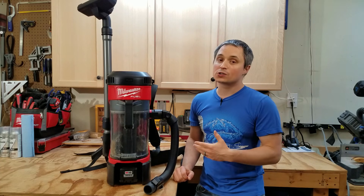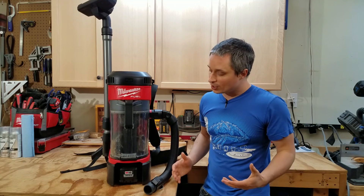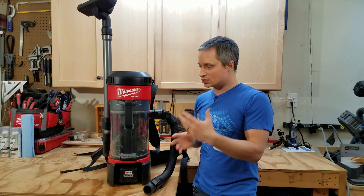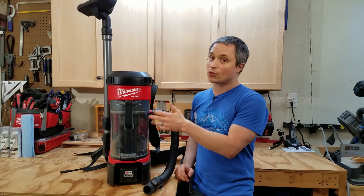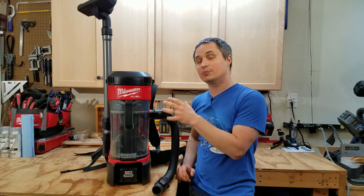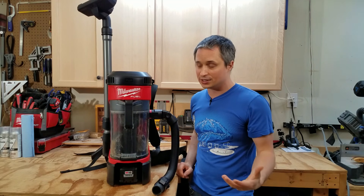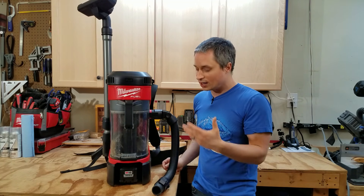The price is $300 bare tool or $450 with a 9 amp hour battery kit and rapid charger. I think it's a decent price for what you're getting. The only other cordless backpack vacuum I know of is the Makita, which is actually a bit more expensive, has about the same CFM, but this has 2.5 to 3 times more suction in water lift. Other cordless backpack vacuums aimed at professional cleaning teams run $1,000 to $1,500, so this is kind of in a class by itself and priced accordingly.